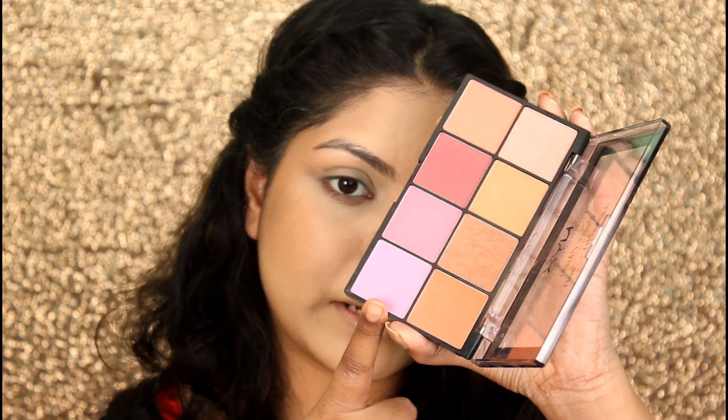Moving on to blush — she's using the Essence Ombre Blush, and as I don't have that, I will be using my NYX Sweet Cheeks Blush Palette. I'll be taking this shade for my blush.